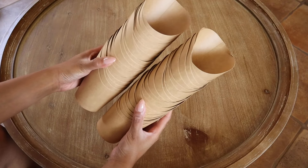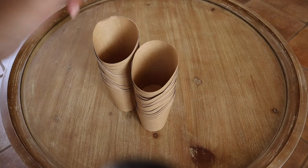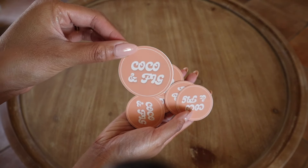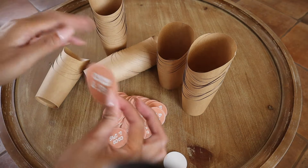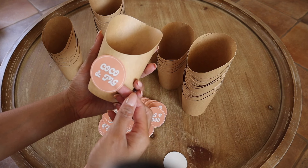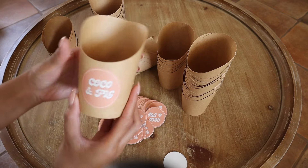Next we're going to be working on these customized charcuterie cups. I bought this set off of Amazon and they came with some skewers and toothpicks which I'll show later in the video. I designed these stickers in Canva and printed them on Sticker Mule — I always use Sticker Mule when I print stickers for my business. This is just a nice touch to add to the cups because I've wanted to do charcuterie cups for the longest time. They turned out so cute — it's such a simple way to brand yourself and it just takes things to a whole new level.